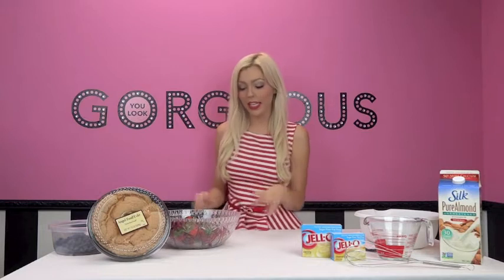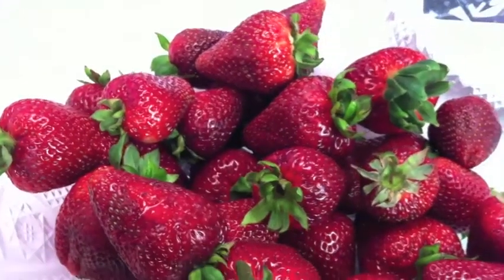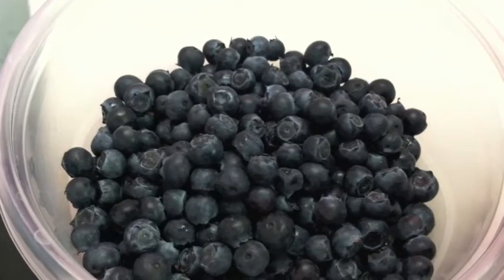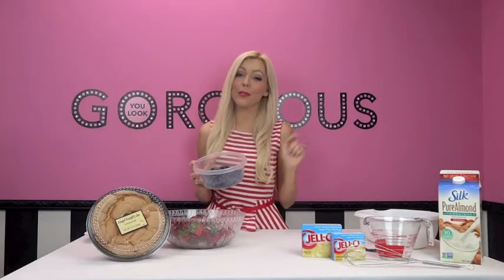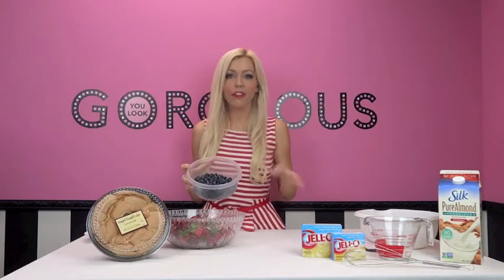I'm going to show you how to make these dairy-free decadent desserts. To make that beautiful dessert you're only going to need a few ingredients. You're going to need some fresh berries — I'm doing strawberries, though you could also do raspberries as the red fruit. I'm also using blueberries, but since my husband doesn't like blueberries, I'll be making his own special one with blackberries.